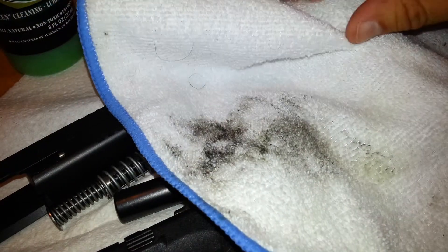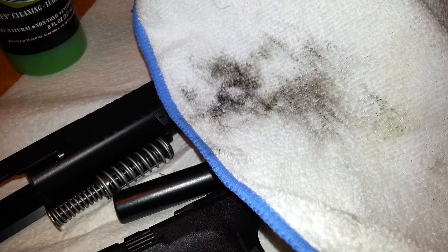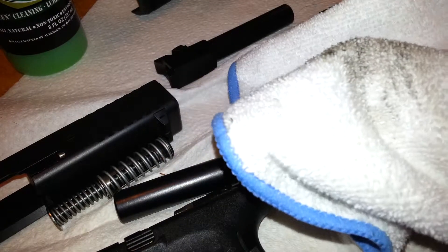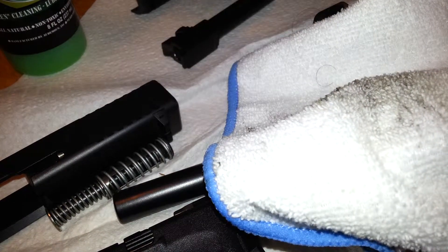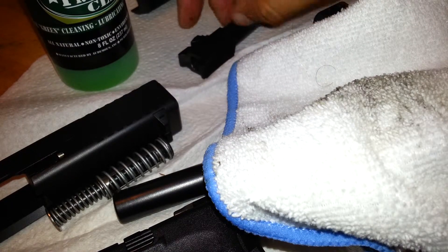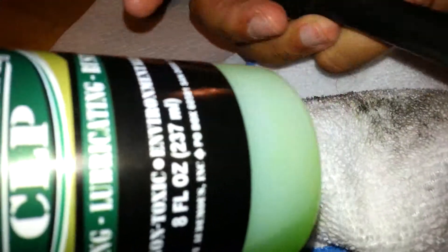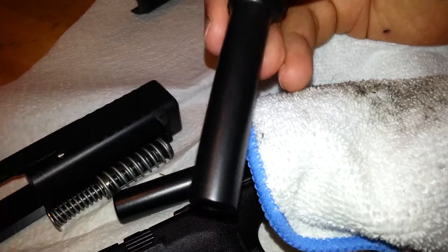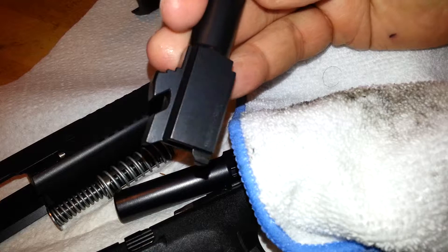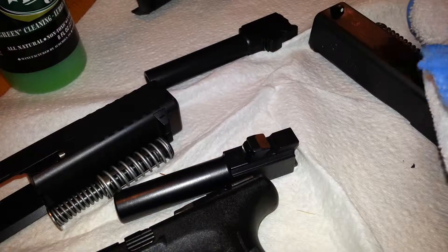It just doesn't stick to it, and the initial setup takes a little bit of time, but then after that it's just really easy to clean up afterwards. Run a bore snake through here and a little bit of the liquid Frog Lube through there and around all the metal parts, leave it on there for an hour, then wipe it dry, and you're done. Thanks a lot guys.